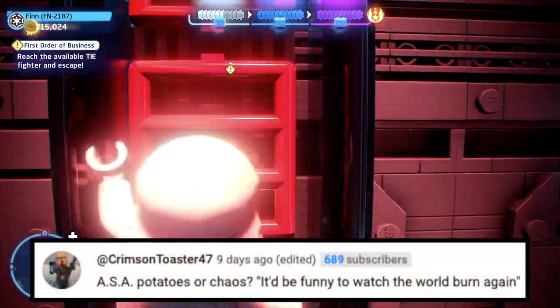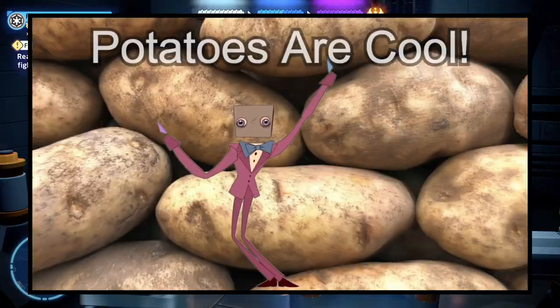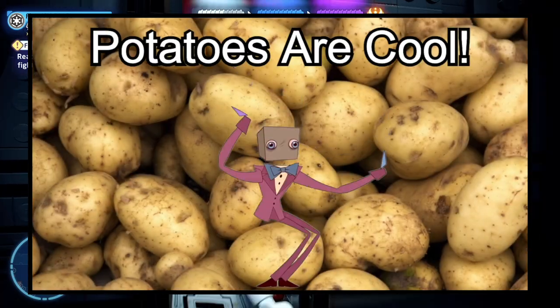The last question is from Crimson Toaster: 'Potatoes or Chaos?' Is that even a question? Of course potatoes. Chaos is fun, don't get me wrong, but potatoes all the way — potatoes every day.